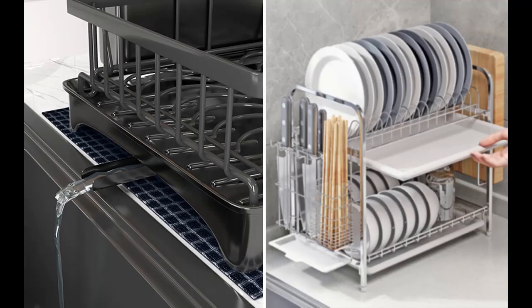Our Dish Drainer Rack Set comes with a cup holder, cutting board and cookie sheet holder, knife and utensil holder, and an extra drying mat.